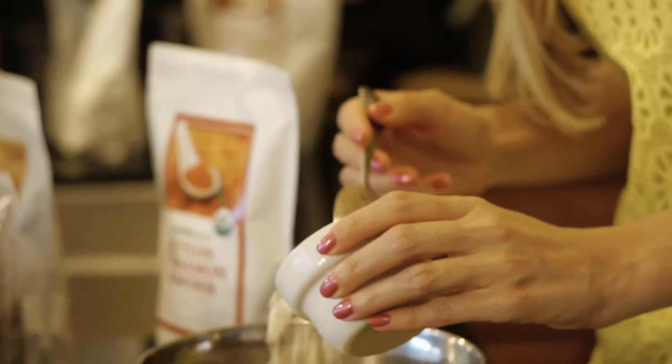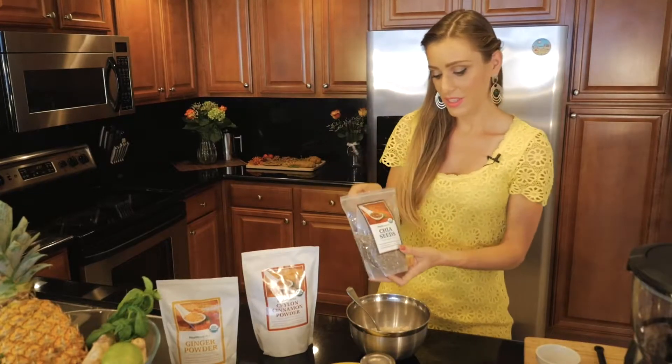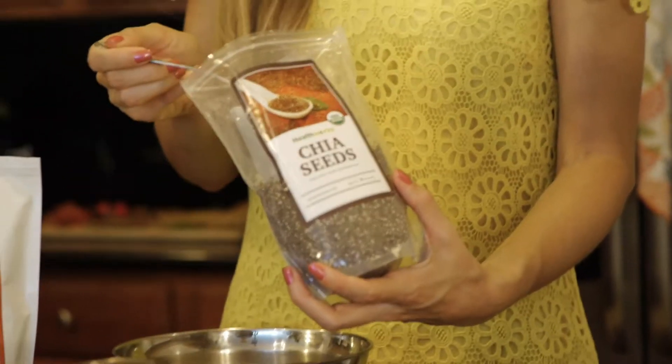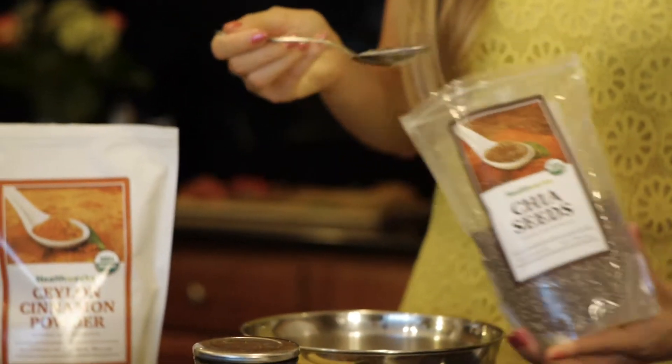This coconut flour is brought from Philippines and Sri Lanka. We're also adding the chia seeds. They are rich in iron, and a good thing about them is they help with the diet because they allow you to not feel hungry for a long time. So we're also adding three tablespoons.